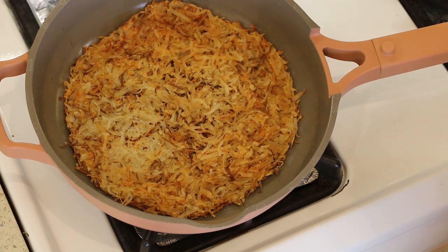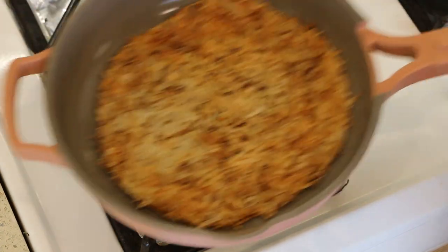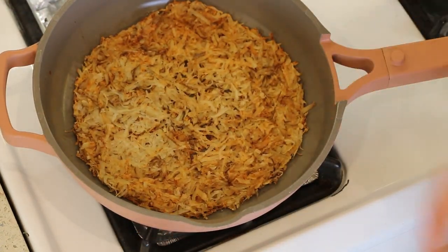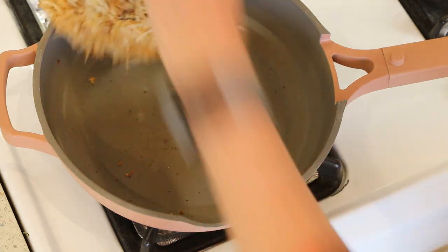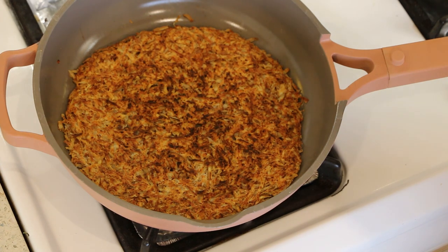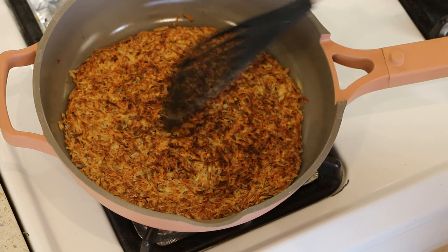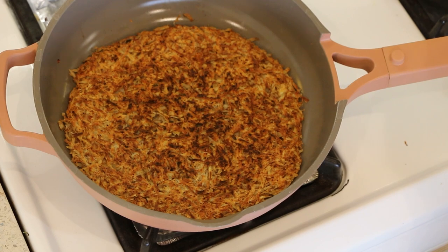It's been 15 minutes, and one way you can tell they're ready to flip is that they move in the pan — that means the underside is nice and crispy. So we're going to flip this, hopefully in one piece. There we go! Now we're going to do another 15 minutes and check at about 12 just to make sure. You can see how beautiful — can you hear that? — how crispy they are.